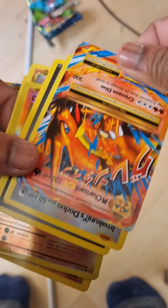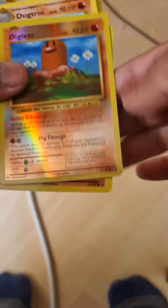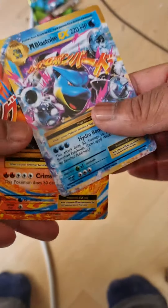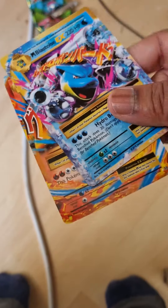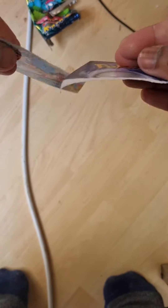There's a Charizard in here too. And there's a trainer card - one, it wouldn't be upside down, and two, you wouldn't have two of the same card. If you did, then you're the luckiest person. But let's prove this is a fake card.